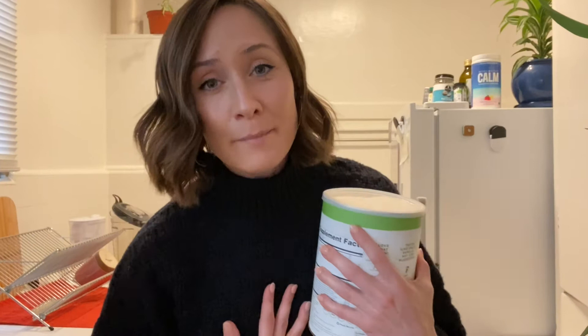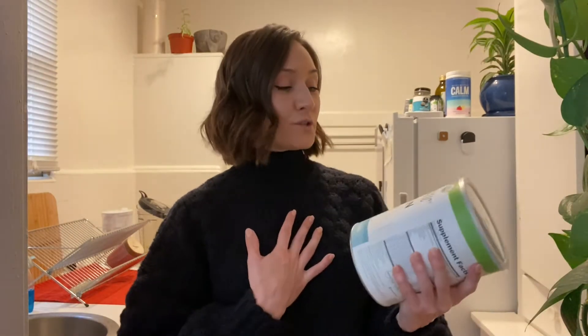I have done reviews on them before, and as a matter of fact, I am an affiliate for them because I love them so much. So if you do want to buy this protein powder at the end of this video, or any of their other products, I do have a discount code and I will attach it below.